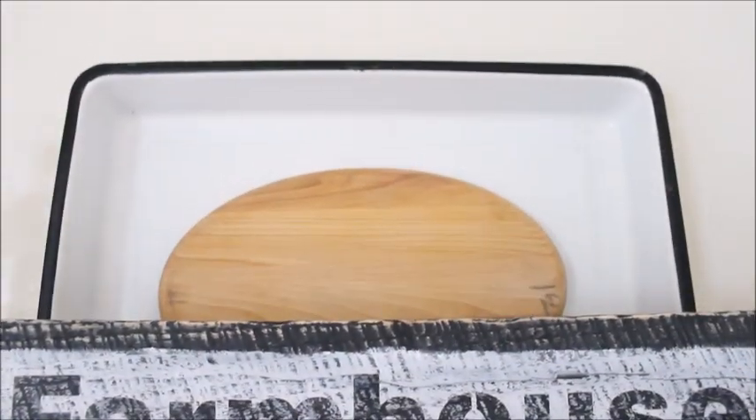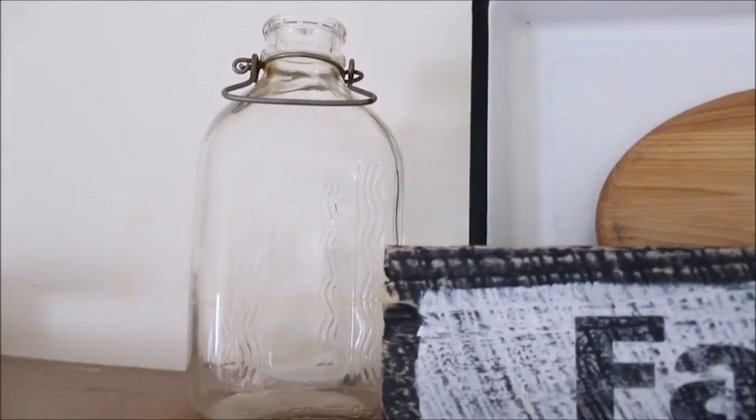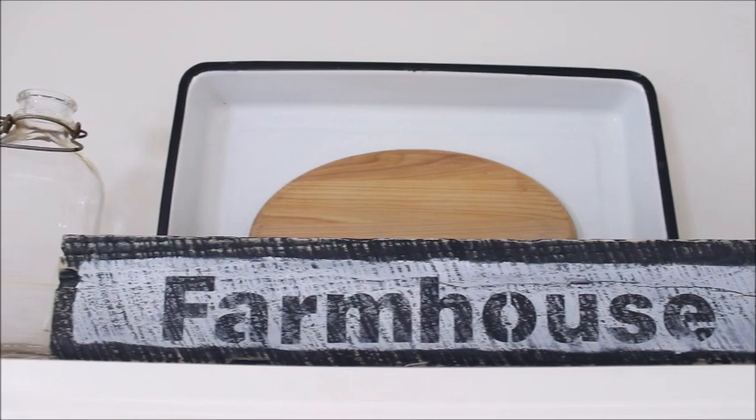To create a display for my new sign I started by layering a large enamelware pan with an oval shaped cutting board behind it. On either side of the sign I placed a large glass milk bottle. This created a simple display to show off my newly painted sign.